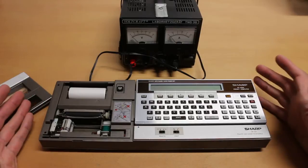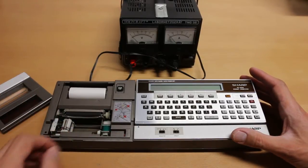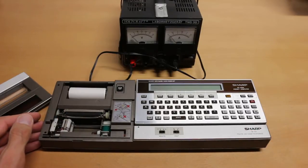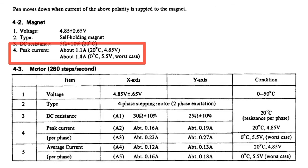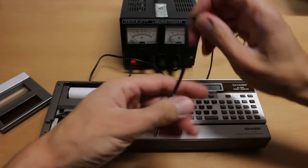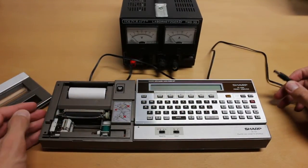The regular power supply for this device only provides 500 milliamps, but the solenoid and motor in the printer unit need more than 500 milliamps. If you have a power supply that supports up to 1.4 or 1.5 amps, you should be fine and run the device without any problems.